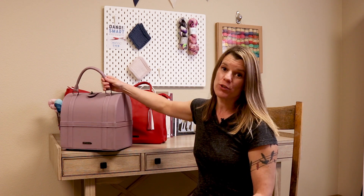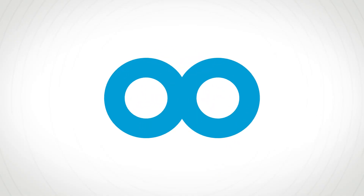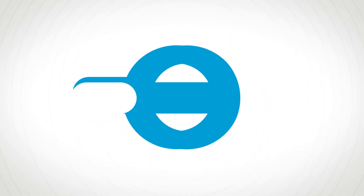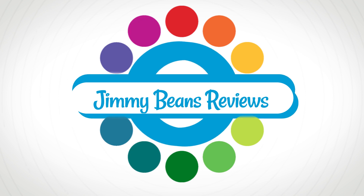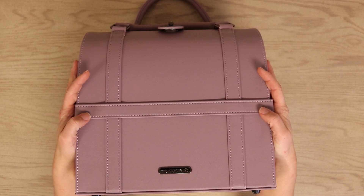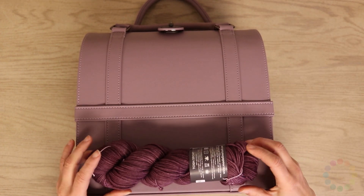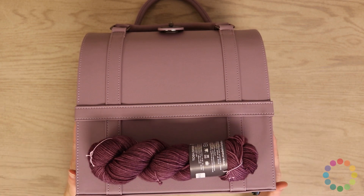Hi, this is Laura from Jimmy Beans Wool and I am here to show you the new Maker's Trunk. My favorite — kind of because this was a little bit of my creation, so I'm a little excited.